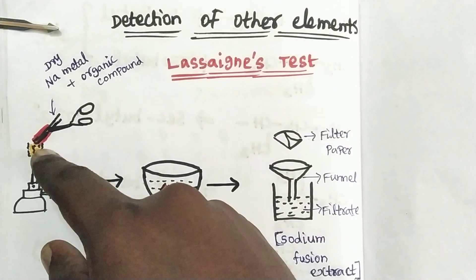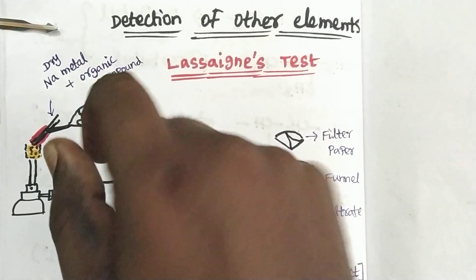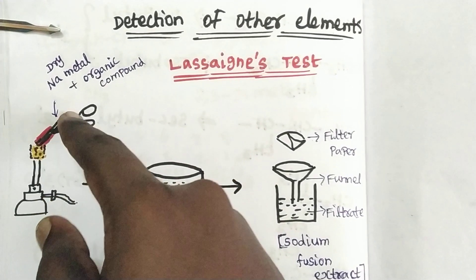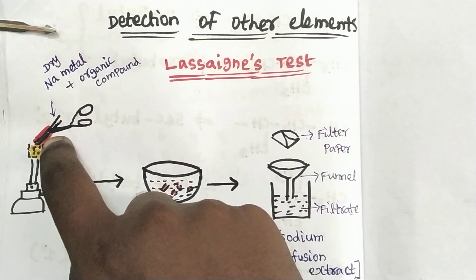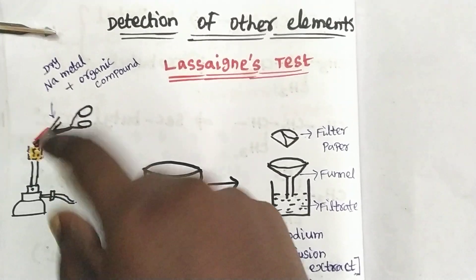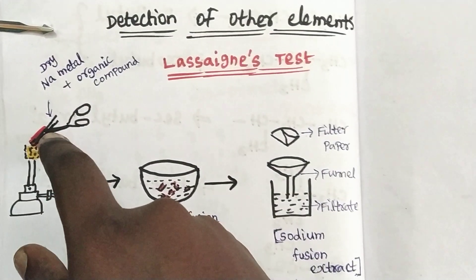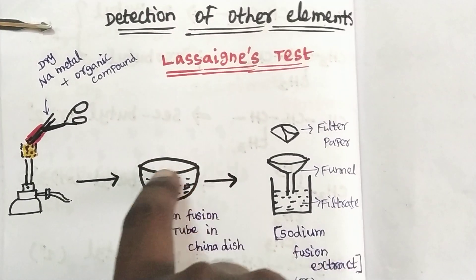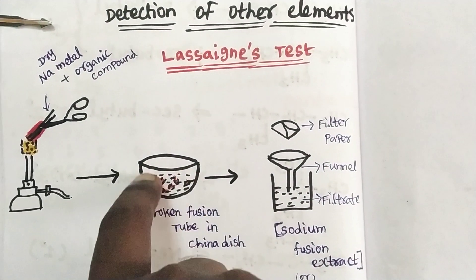Now we have a burner. First, we light the burner. The sodium metal and organic compound are heated. The tube is heated until it becomes red hot.